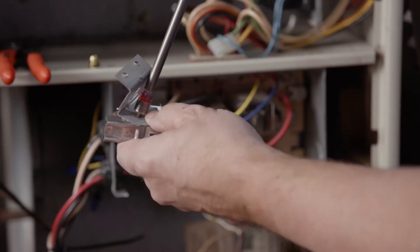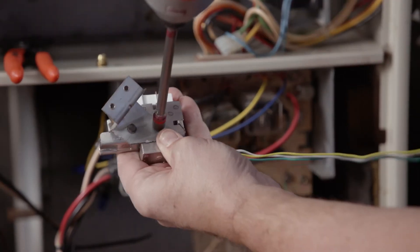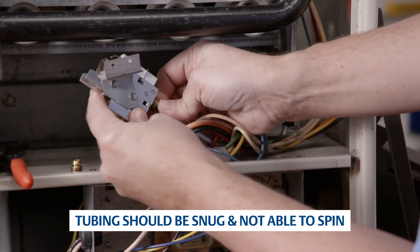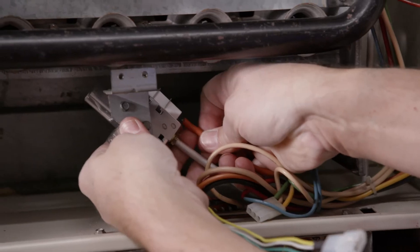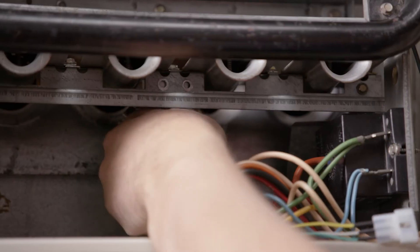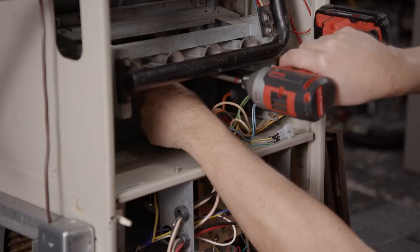Reinstall the pilot bracket on the new 791P-751KT-1. Reconnect the existing pilot tubing, tightening snugly. Reconnect the existing spark wire. Reinstall the new pilot assembly in the same position where the existing assembly was.